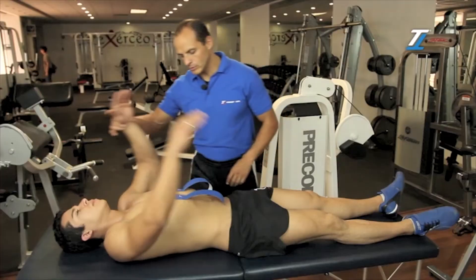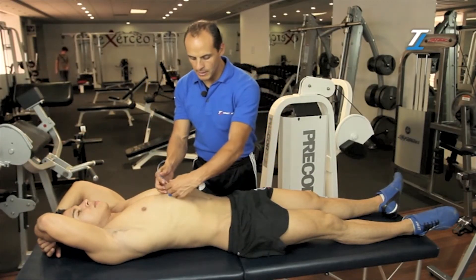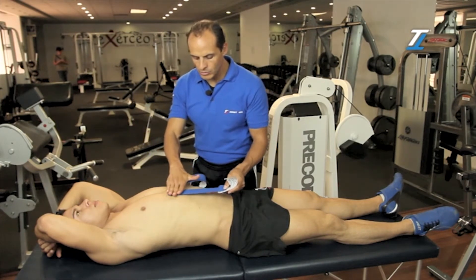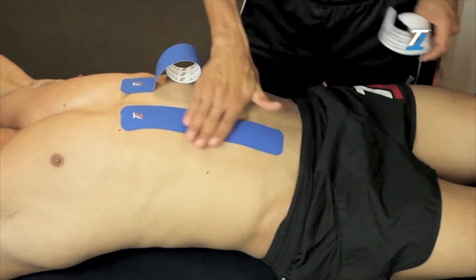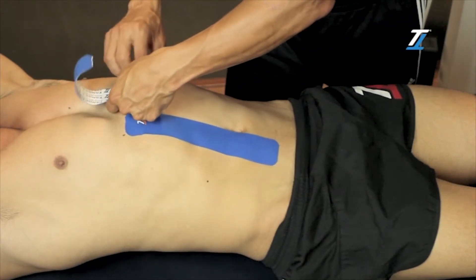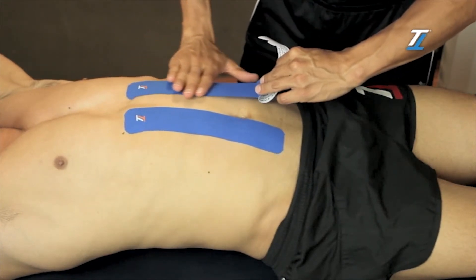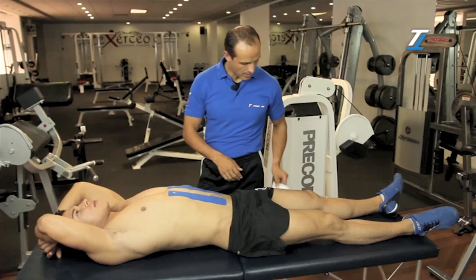We'll ask him to move his arms backwards, followed by a deep breath so that the stomach inflates. We attach the base downwards without applying any tension. We remove the paper and again ask him to inhale deeply to inflate the stomach, and we generate some friction to improve adherence.